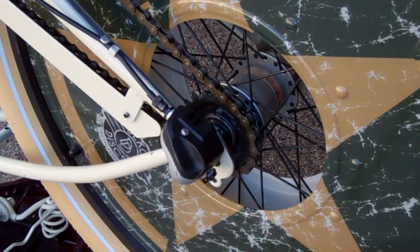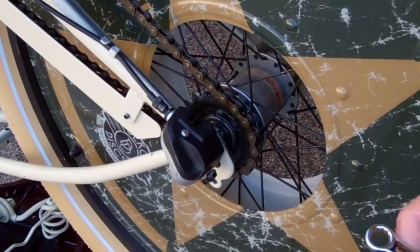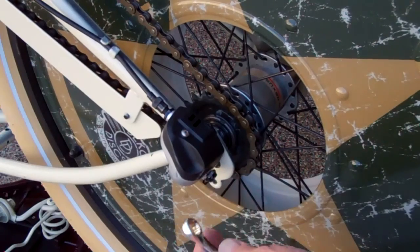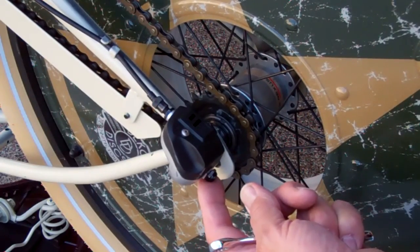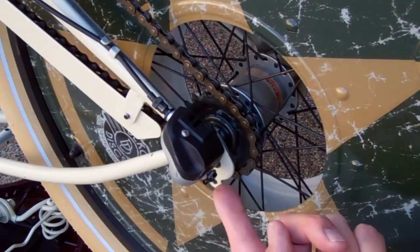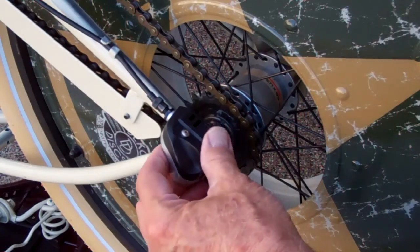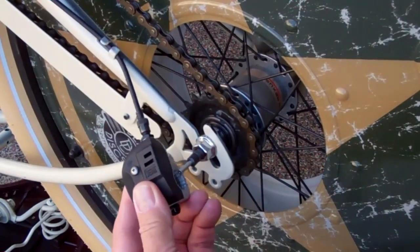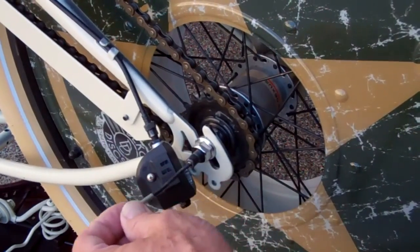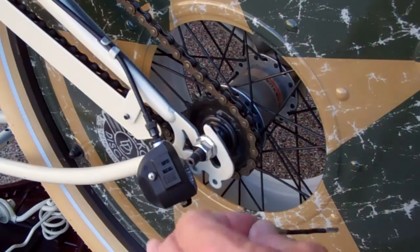This is a three speed model, so first we have to remove the speed changer. Take a 10 millimeter wrench on the little set screw — it may be a nut or a Phillips screw on your bike, but it should be on the back. Just loosen it a little bit; you don't need to take it out. It should just pop off, and then once you expose the little plunger, go ahead and remove it and make sure you don't lose it.